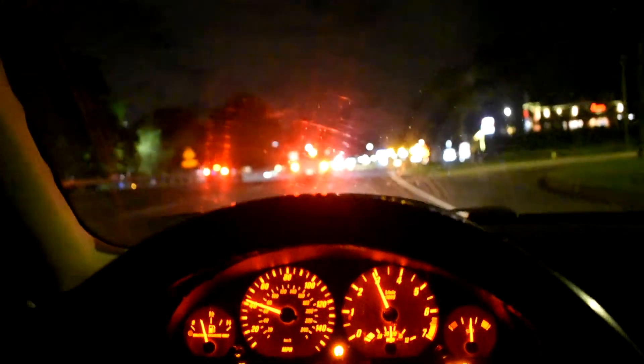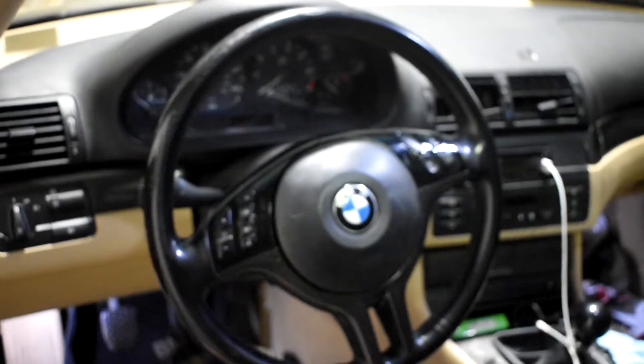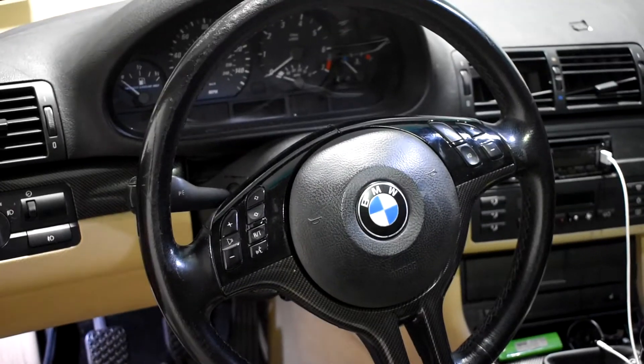After editing this vlog I realized I never made an outro. I'm going to go wash my car real quick so you guys get a chance to see the steering wheel installed. I apologize in advance like I always do — I'm just a terrible YouTuber. But there you have it, it's in there and it looks awesome.